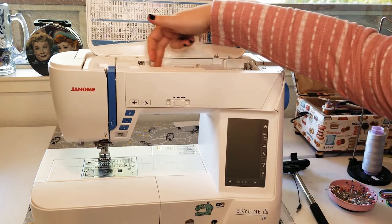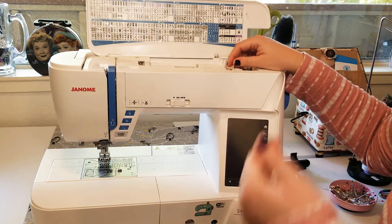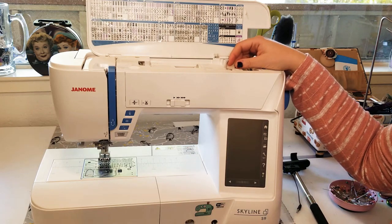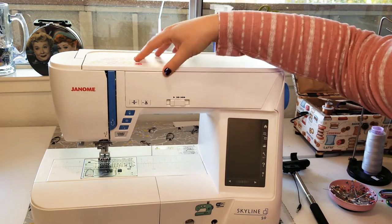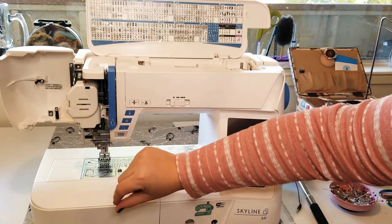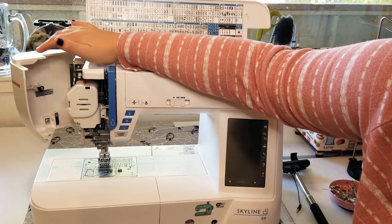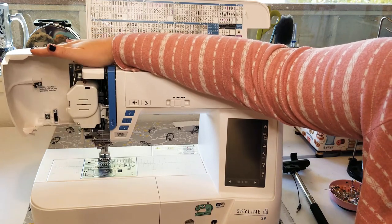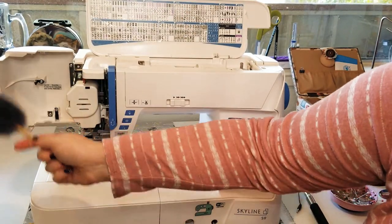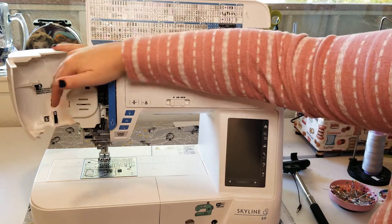On this machine, to wind a bobbin, I set my thread here, follow the lines, come over and wind the bobbin. I'll make another video going more in depth about how to change the needle, wind a bobbin, and all that. On a lot of Janome sewing machines you can open the left-hand side as well, so you can keep it clean. Be very careful not to knock any of the wires in there — I just use a little dusting brush to dust out the cover and clean out any wrapped thread.